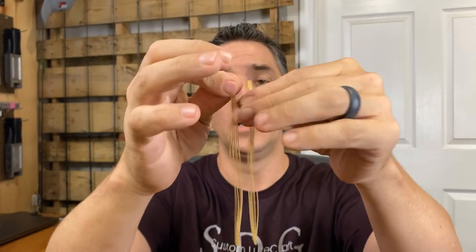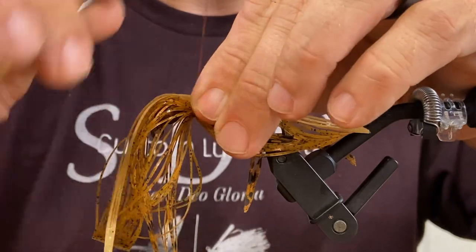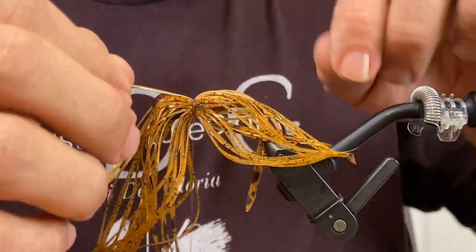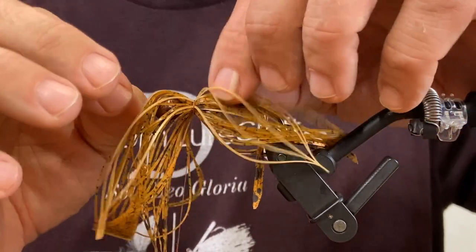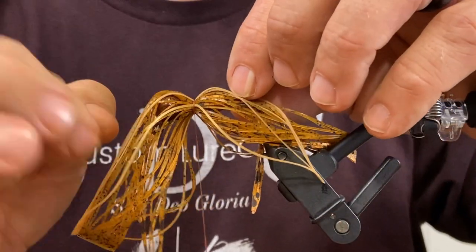Lastly, much like the Texas Craw, I've got a half tab of gold — might be satin gold, another good one from Barlow's. I've cut that one in two as well, so two quarter tabs. Just like the Texas Craw, we're going to go top and bottom. And if we can spread this one out a little bit more to get maybe a little side coverage, I think that would be a benefit. Take your time on this one, moving them around strand by strand. We're really looking to place these accurately. It's the beauty of working with thread — you can be precise on where you want the material to reside.